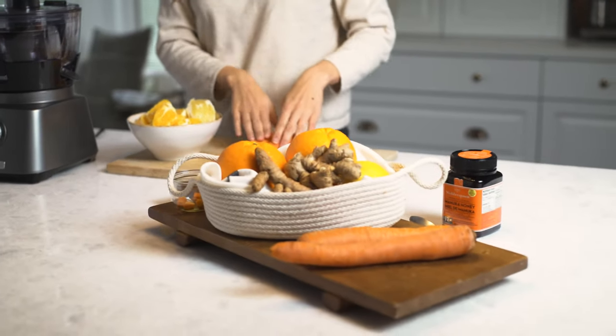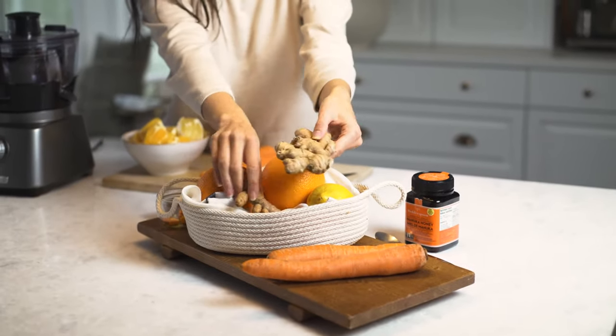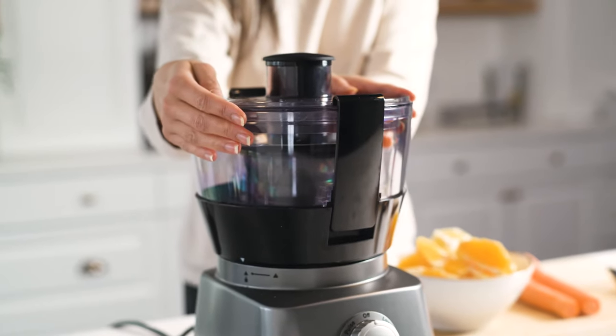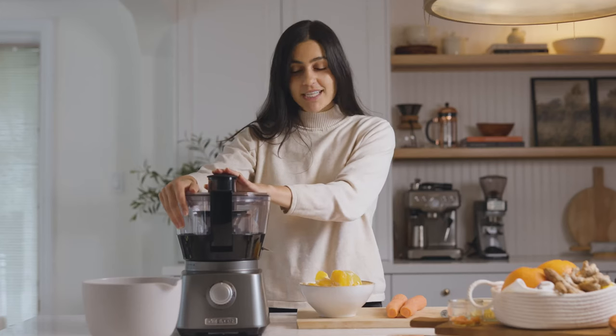This recipe has lots of ingredients to help boost your immune system, including some oranges and lemon, some turmeric and ginger. I'm gonna get into how to make this immunity boost juice using my three-in-one food processor — I've got the juice setting on this — so let's get started.